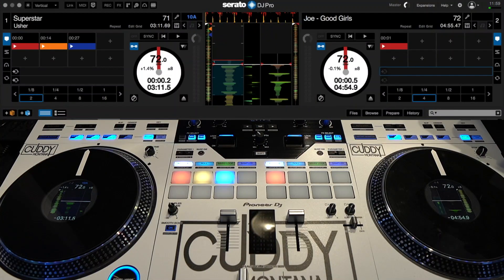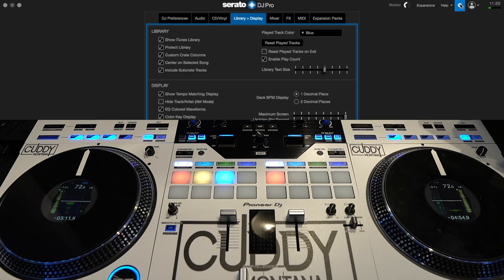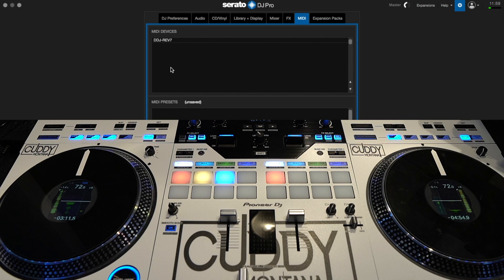So first we have to open up the 3.0 software by Serato. I've got the REV7 here and I've got two songs pulled up. So now we're going to go into Settings, go over to MIDI, and your device should pop up in the menu — mine popped up as REV7. And make sure you check this box right here: Allow Serato hardware remapping. That's very important.